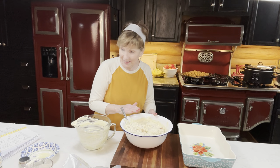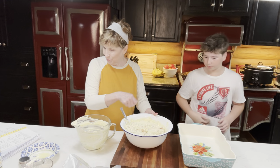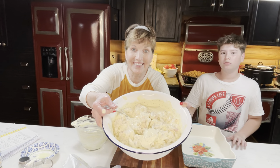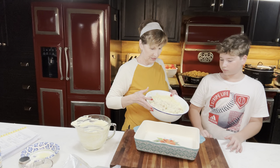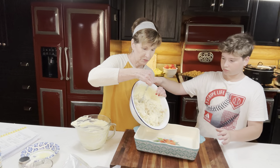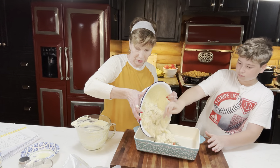From what I see, you just add the chicken and mix it all together, then pour it into the casserole dish. Asher helps scrape it all out with a spoon.